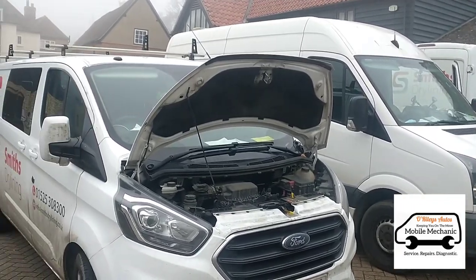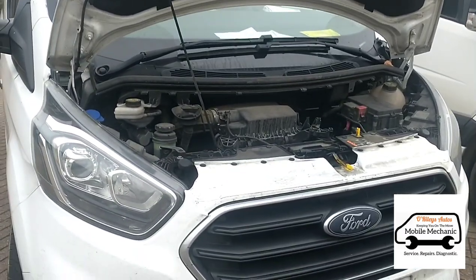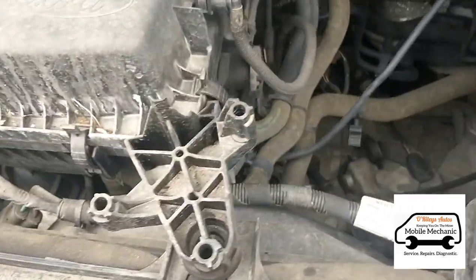Hello, it's Jimmy here at Allrighties and we're doing an oil filter service on a Ford Transit 2.0. It's a 2019 Euro 6.